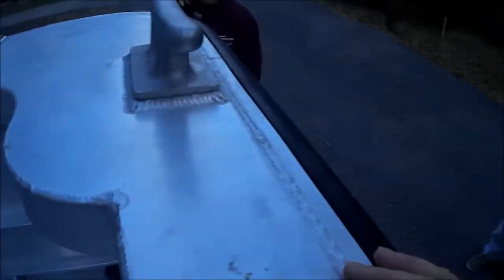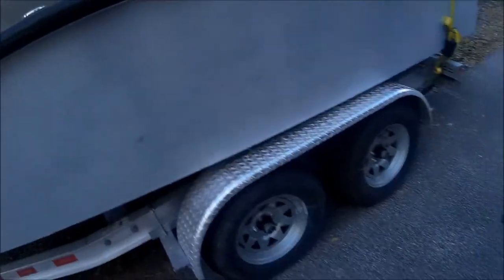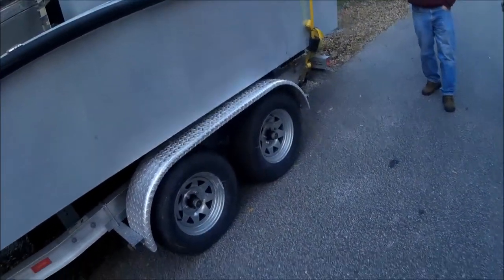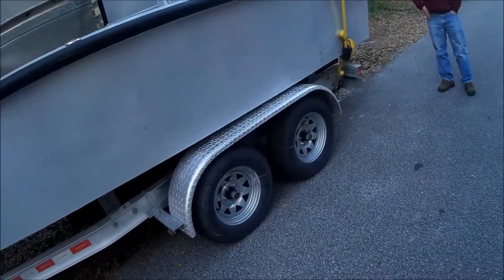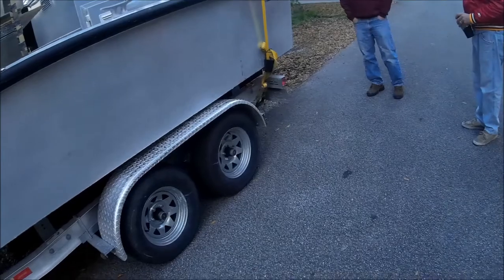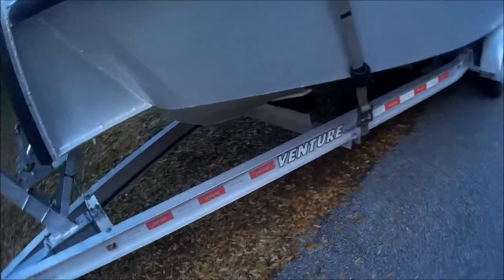Easy to trailer too — it towed nice. Those are 12-inch cleats. We usually use 10-inch ones on a boat like this, but the guy said he tied this up to the barge with two-inch lines. He said put the biggest cleat you could find on there. I sent him a picture of these and he was like, those will work.